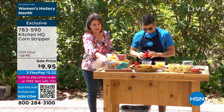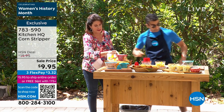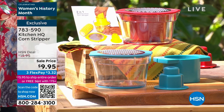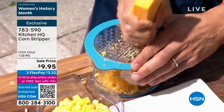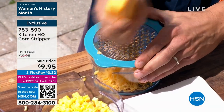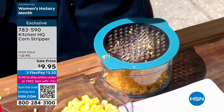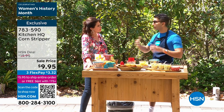We have it available in red and also in teal. You get everything including this great little grater right up on top. You're going to use this for cheeses — ginger, hard cheeses, soft cheddars, parmesan. If you're buying cheese pre-grated, you're paying for preservatives and paying extra. Grate your cheese, grate your garlic, grate your ginger.